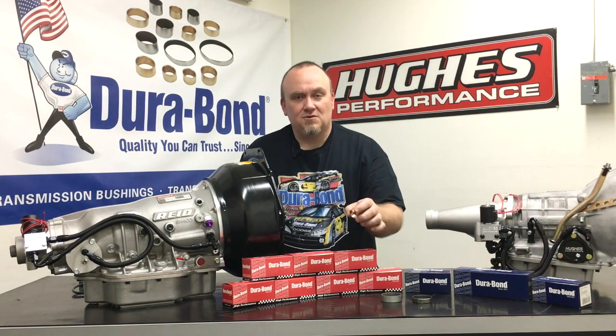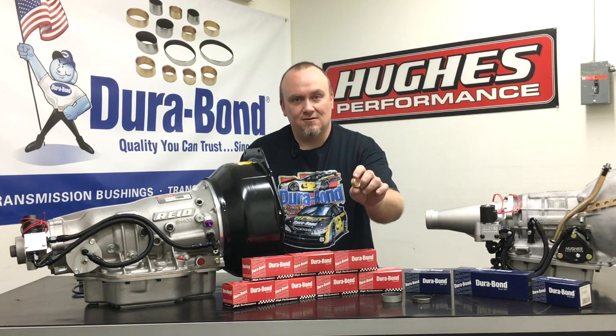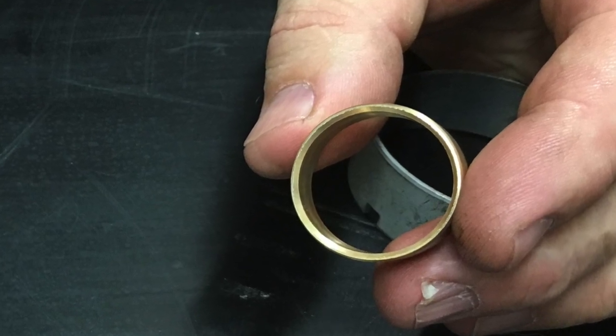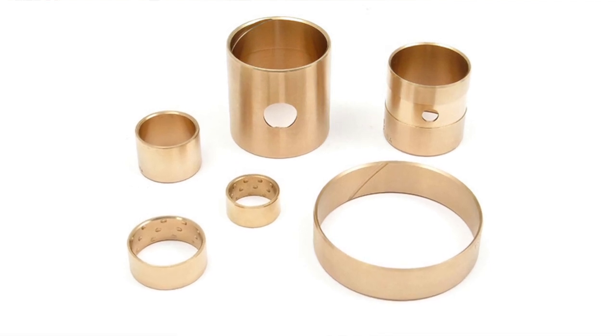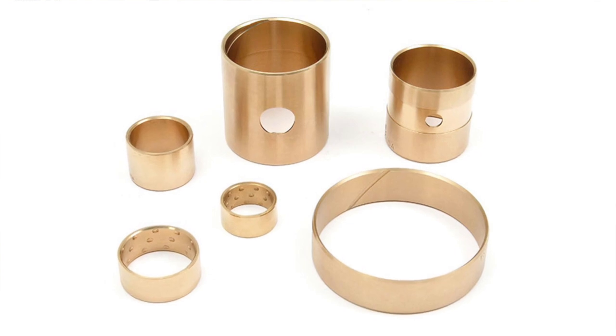They also offer bronze bushings for certain applications, like this bushing here. This is used in the Turbo 400 stator tube, and the sun shaft also fits a Powerglide stator tube for a turbine support bushing when needed. Again, premium one-piece bronze tubing — no seams, no tongue and grooves, no wrap, precision machining, precision tolerance.